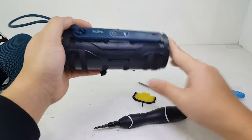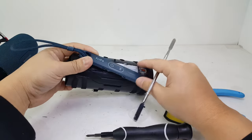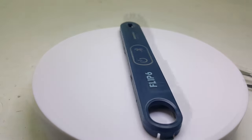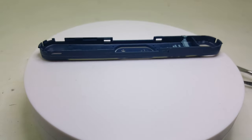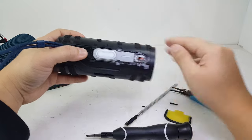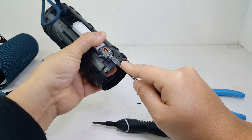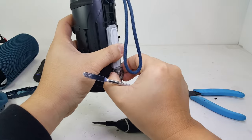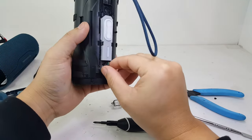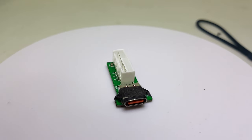To remove this cover for the power, Bluetooth, and charging port, we will just need to pry off these four clips. Once the cover is removed, we can access the charging board by removing two screws that are holding down this clear plastic cover. Here we have the charging board, which is USB-C and charges the battery within 2.5 hours at 5V and 3A.